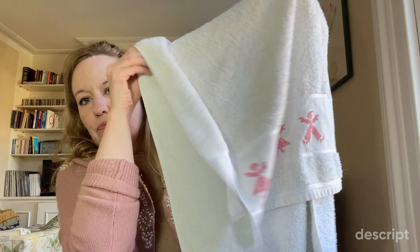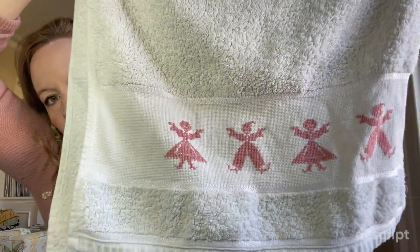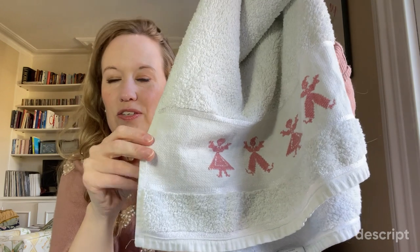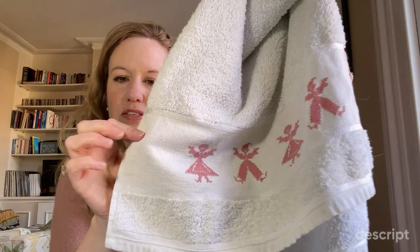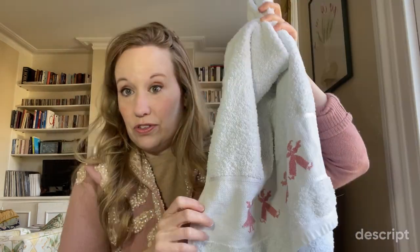My friend's mother actually stitched this towel. She cross-stitched this hand towel for me and I've loved it and had it for absolutely years — it's beautiful. What's clever about it is that it's got this integrated panel in the terry toweling, a sort of cross-stitch area, and she actually cross-stitched directly onto the towel.